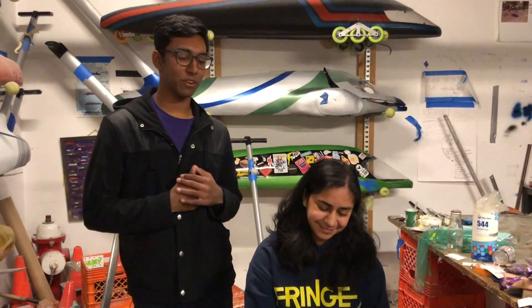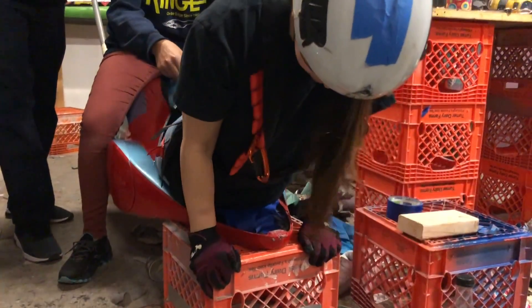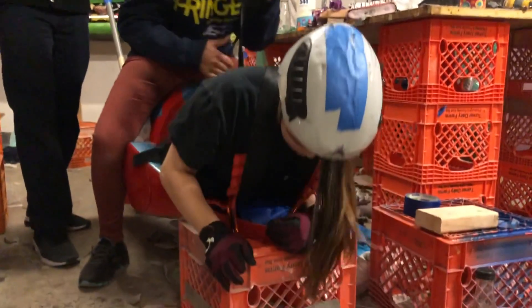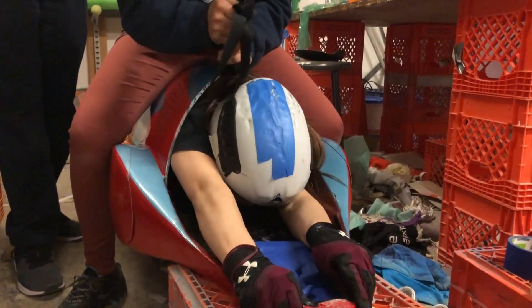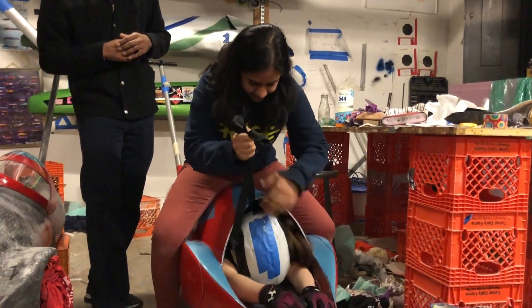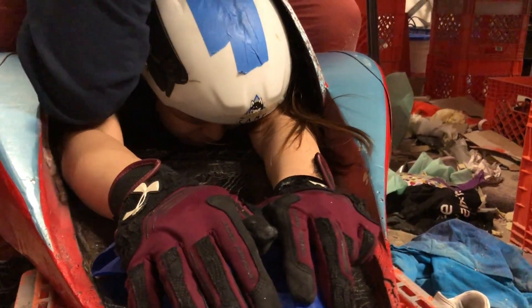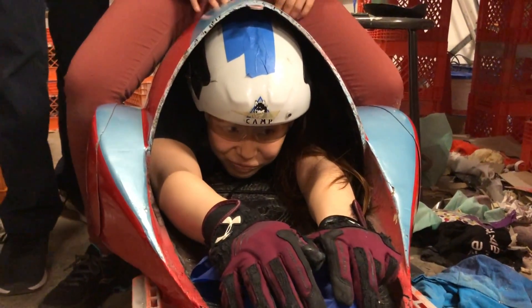This is Tisha, she's a driver and a mechanic for Fringe. She's going to help us load in Amy. First, she's going to get a rear clip. We have three points of safety for our drivers so they're completely secure when they're in the buggy. As Amy wiggles in, Tisha needs to be sitting on top so the buggy doesn't move back or forth. Now Tisha's going to put this strap behind her head so it doesn't get in the way while she's driving. If this was race day, Tisha would also get the front two clips for all three points of safety.